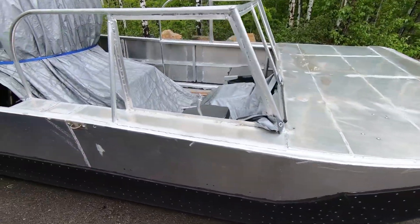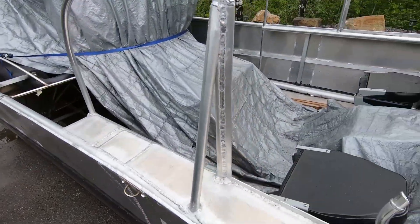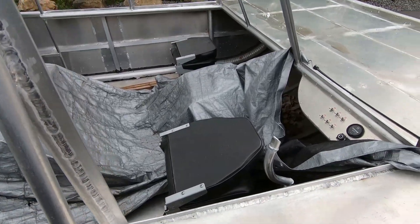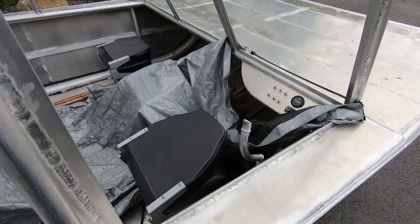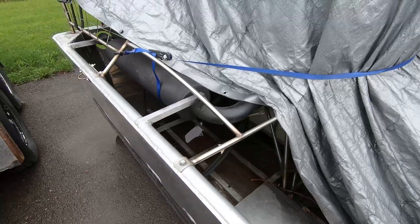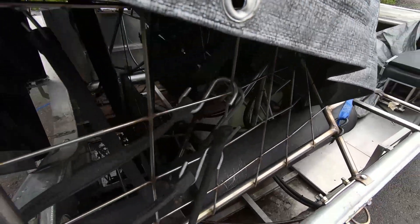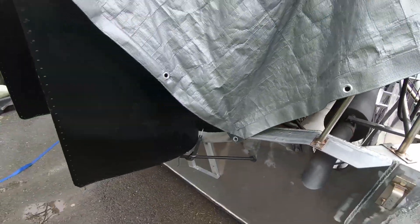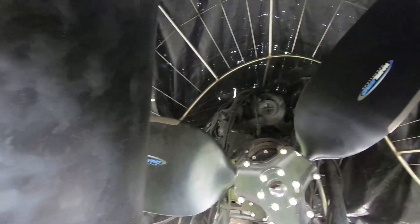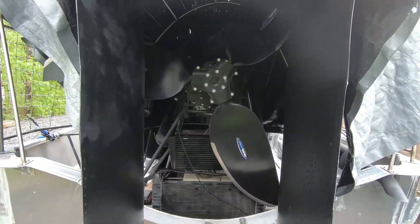It's been outside for about a year, basically in the elements — how has it fared? Not bad actually. The vinyl dyed seats look fine, they really look all right. Obviously it's dirty inside with a lot of leaves and some water to drain out, but overall it's done okay considering it's just been out in the elements with a lot of freeze-thaw. The engine and props have all been covered up with a tarp, but everything else has been exposed.